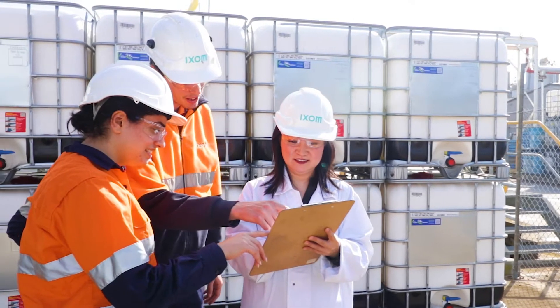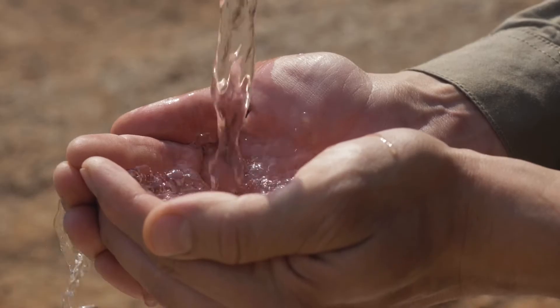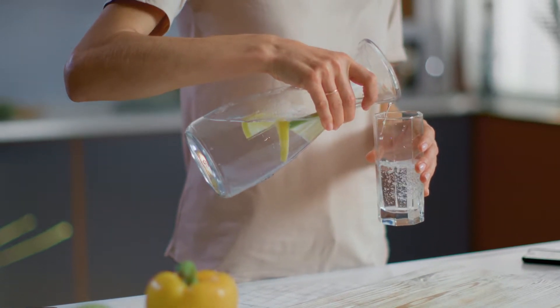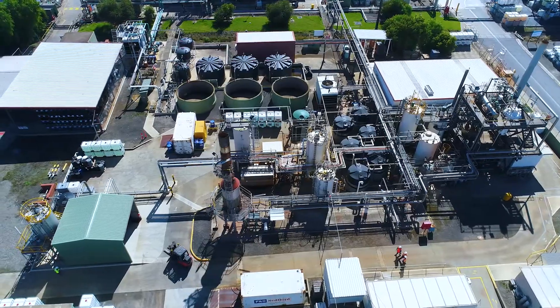Water treatment operators across the world all work toward a common goal: to provide a safe, clean and compliant water supply for their communities, and MyX resins play a key role to help them do just that.